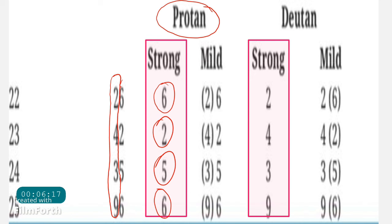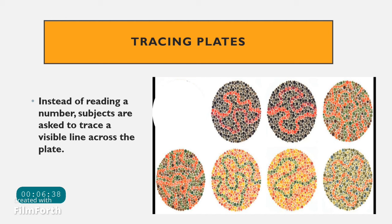Sometimes the patient sees both digits but reports that one is less clear than the other. Based on this, you can determine whether the patient has mild protanopia, mild deuteranopia, protanomaly, or deuteranomaly.